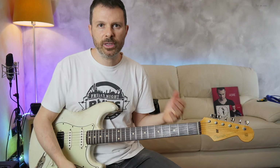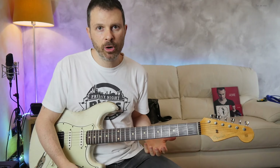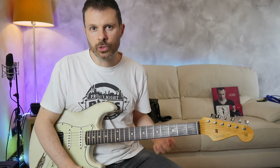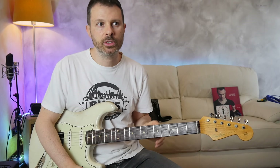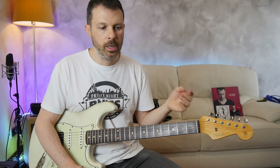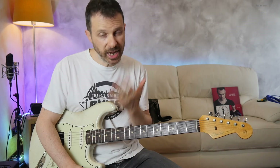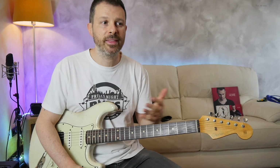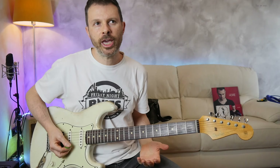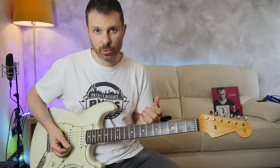The only thing left is the chord changes. The chords change according to the 12-bar blues, except the last one. Usually in the blues, the last change goes from the 5 to the 4 and then back to the 1. In this case, what Steve Ray does is go from the 5, stay on the 5 for an extra bar, and then go directly into the 1. So there's no 4th chord. When the chord changes, a little bit of the ending of the fast riff changes as well.